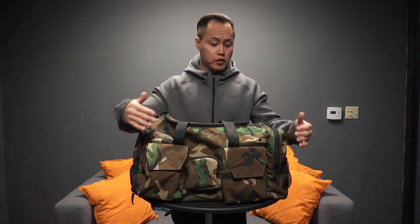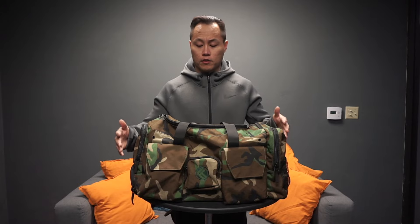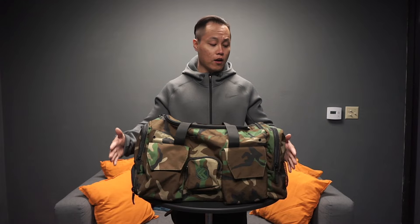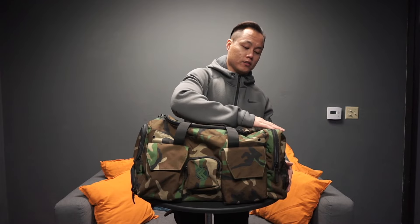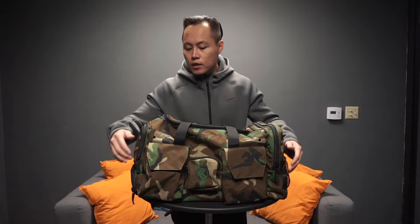Right off the bat, the construction of the bag is 1000D nylon, it is water resistant. The dimensions of the bag are 20 inches long, 12 inches tall, and 12 inches wide — it's 45 liters.